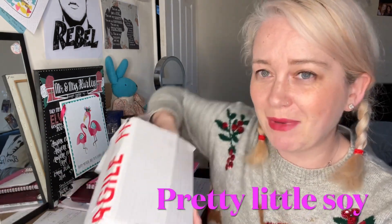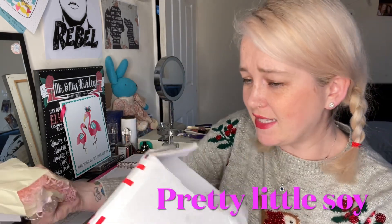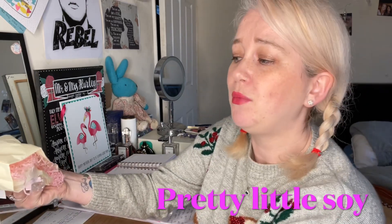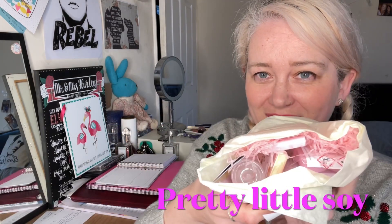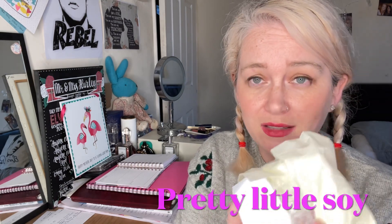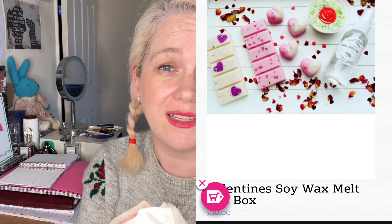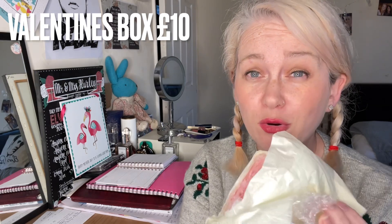The box came like so. I haven't opened it, I haven't looked in there, I promise. It did have lots of polystyrene packaging so that nothing would be harmed in the unboxing. This is the Valentine's box, so if you're interested in something like this, get on over to their website. And if you've got a girlfriend or a wife or a boyfriend, anyone who's into wax melts, this would be a great Valentine's gift.